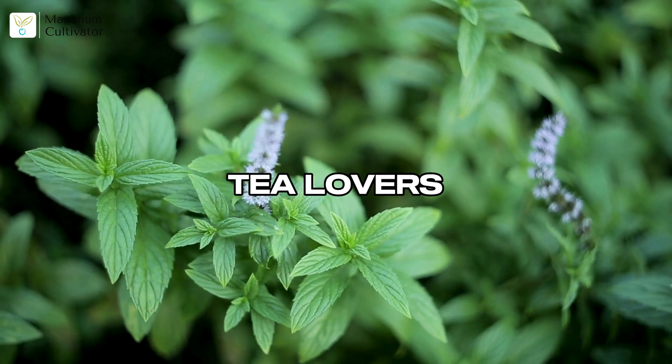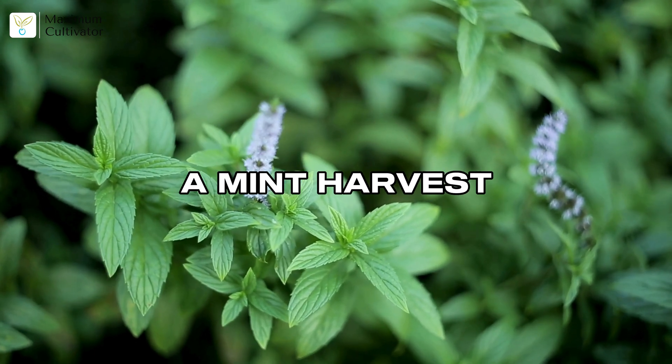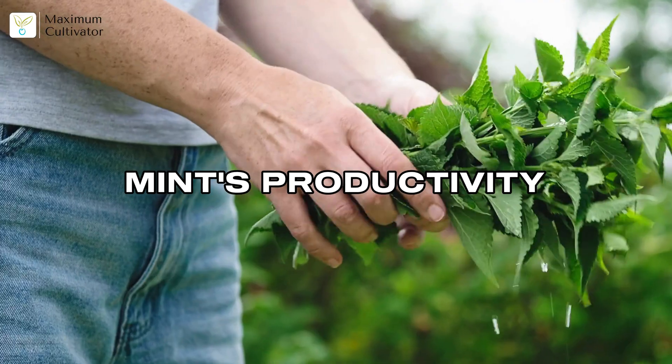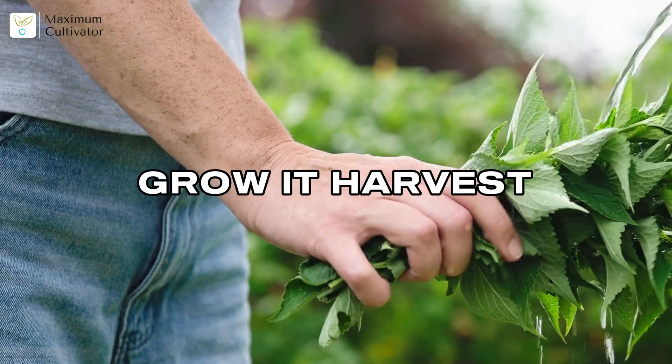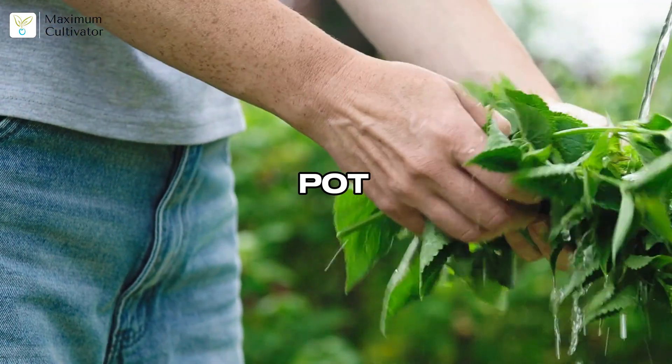Fast fixes keep your mint lush and high-yielding. Mint is perfect for beginners and profitable for sellers — cafes and tea lovers can't get enough. Contain its roots, feed it well, and you'll have a mint harvest machine. Mint's productivity is unmatched when you manage it right.